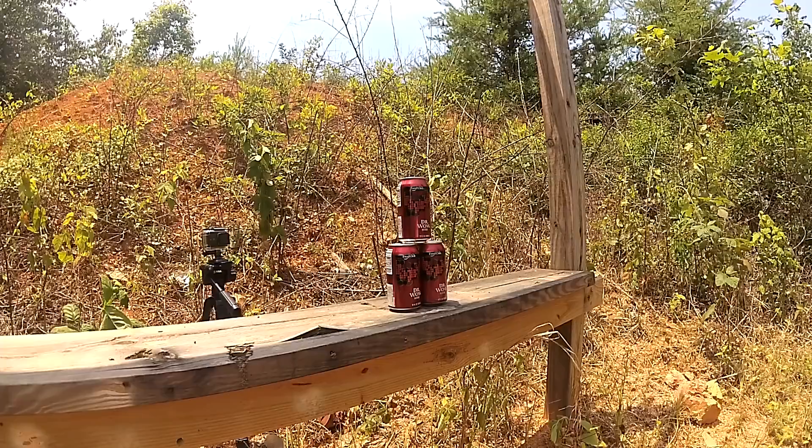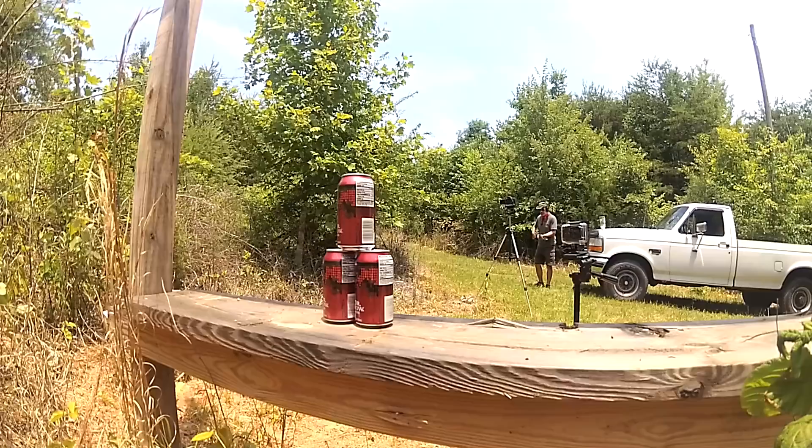All cameras are ready, everything's rolling. Here we go. Let's find out what 450 foot-pounds of plastic energy does to you.